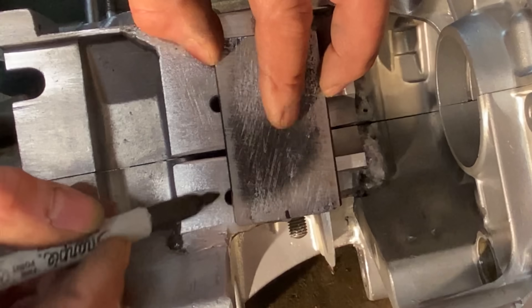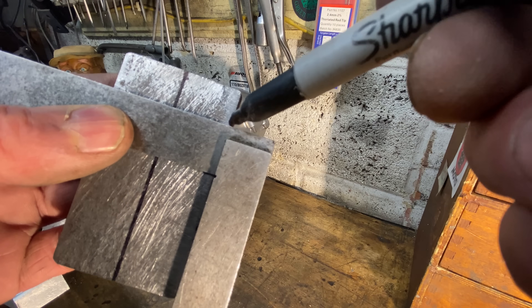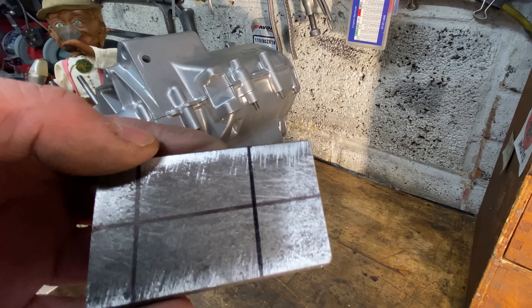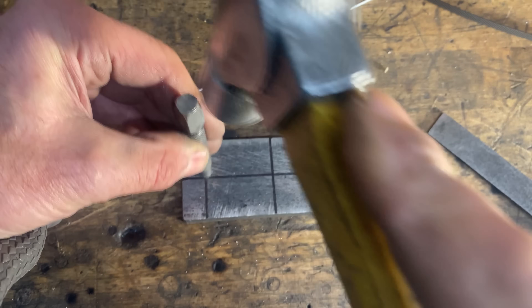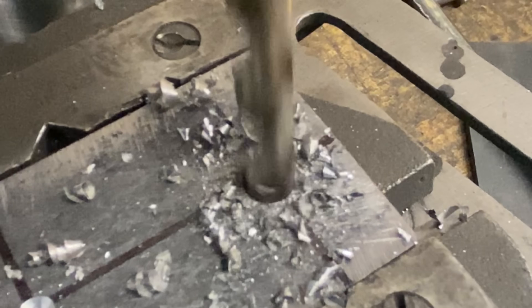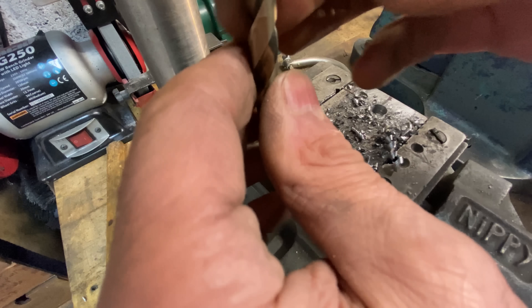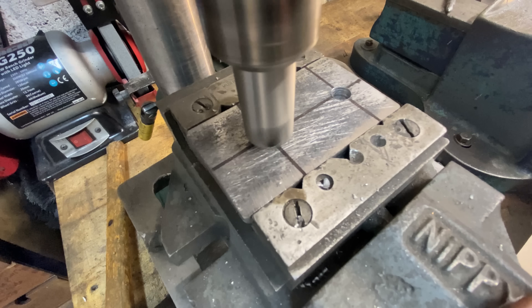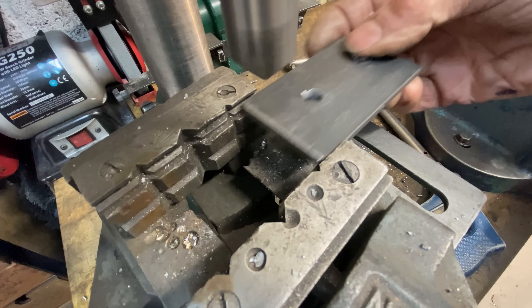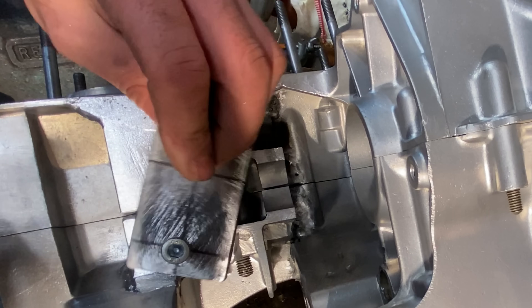Now I can mark out the two holes. I use a centre punch to mark the centres, then drill the two holes at 8.5mm diameter, which is M8 clearance. Then I remove the drill and replace it with a countersink to take up all the burrs and sharp edges. I offer the plate up to the engine, put in the two screws, and it fits just perfect — I'm really pleased with that.